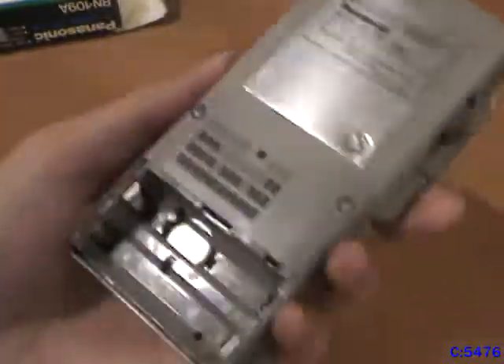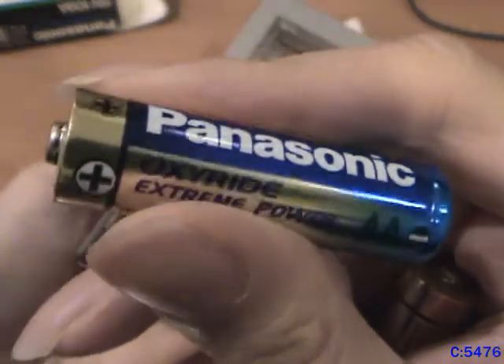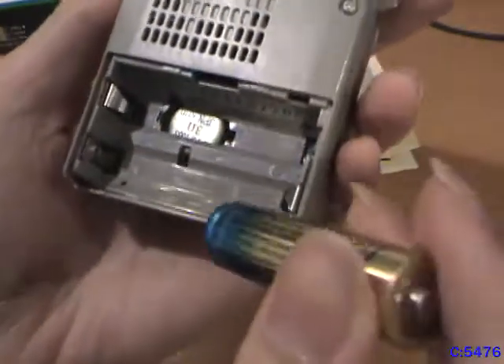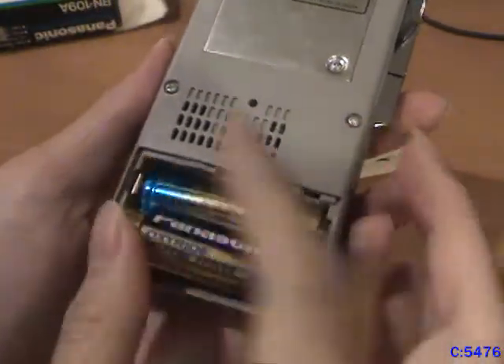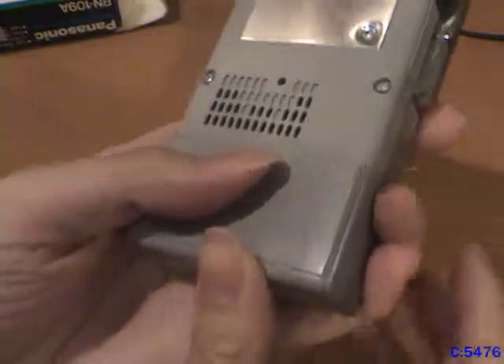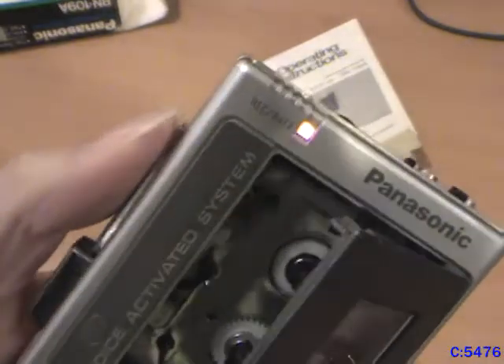Let's get some batteries and a cassette and show this thing in action. To power this unit I got some Panasonic batteries that were actually made in Japan — wow, everything's made in Japan! Put this in and the unit is on. As you can see, batteries are good.